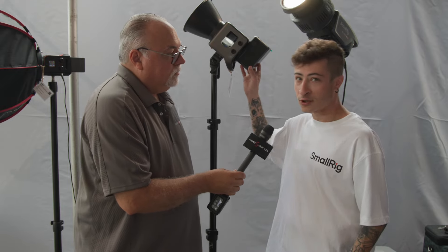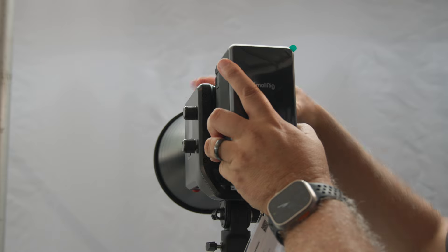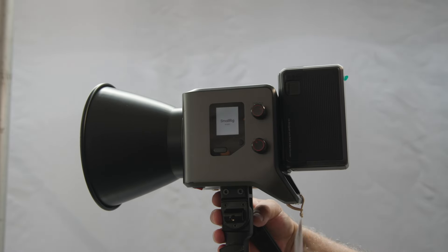This is our new 212 battery — SmallRig with SmallRig, everything works together. Keep it in the family.